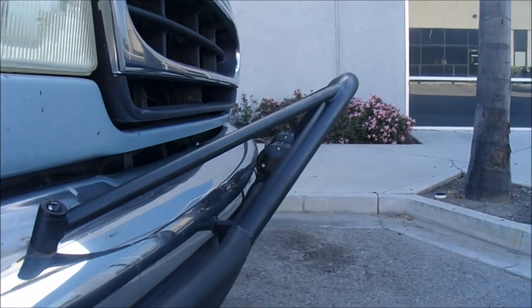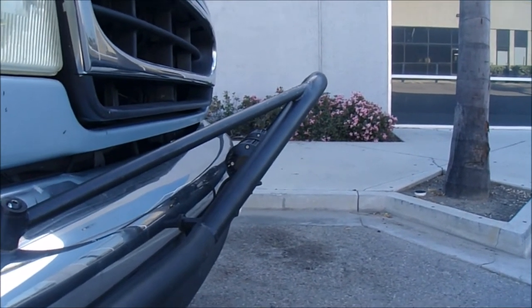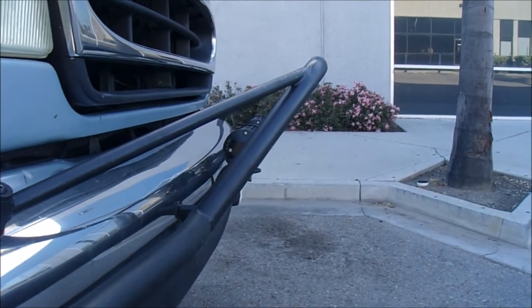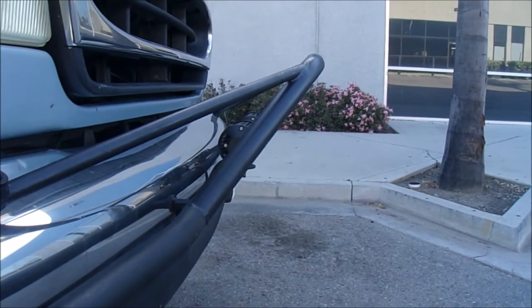If you want to really spruce up the front, Well Tech has $1,900 bumpers that are really nice — but $1,900 is a lot for bumpers.